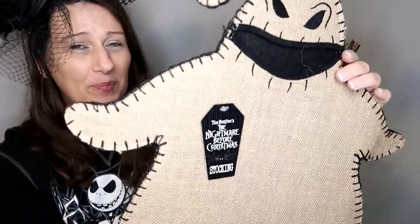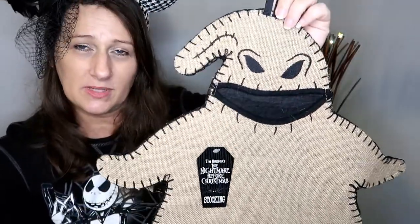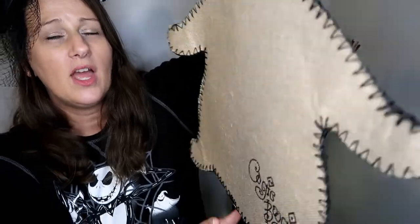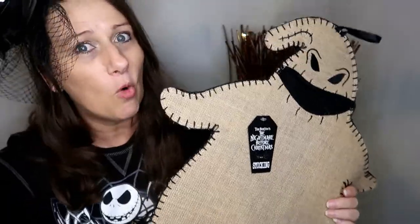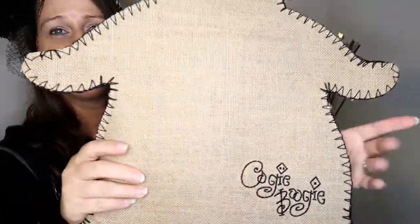I cannot believe I paid $30 for this item, but I did get 30% off — the annual passholder discount. In my defense, if I hadn't had that 30% off, I wouldn't have paid $30 for it. It is actually a stocking. We got off the Tower of Terror and in their gift shop they have a Nightmare Before Christmas display. As soon as I saw Mr. Burlap Oogie Boogie here, I knew exactly what I wanted to do — turn him into a pen display because he's burlap. It's absolutely perfect. So I'm going to put my four pens on him and show you what it looks like.